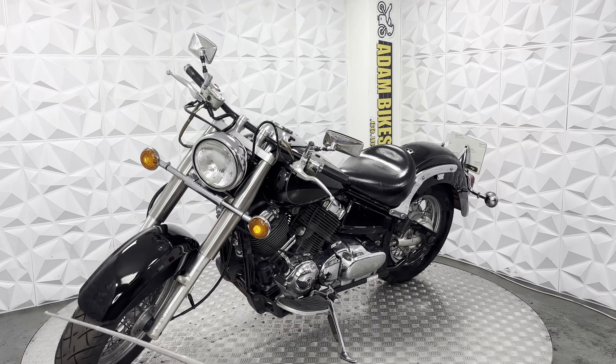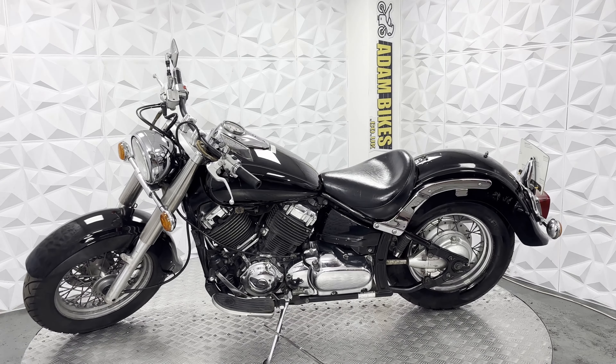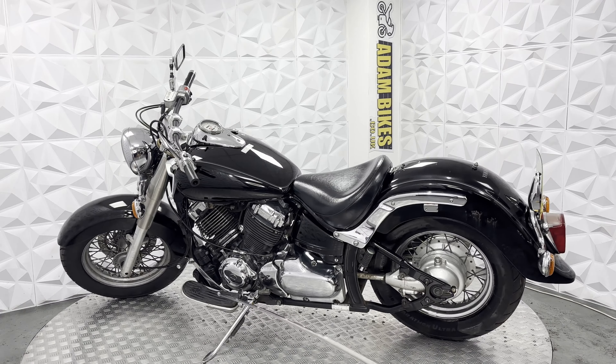Front mudguard is in very good condition. Front tyre in very good condition as well, same with the brake disc and pads. Your standard shifter in very good clean condition.